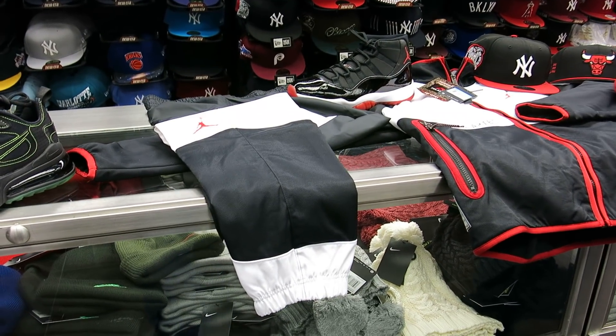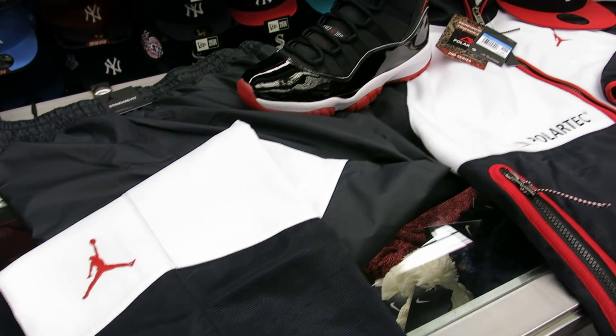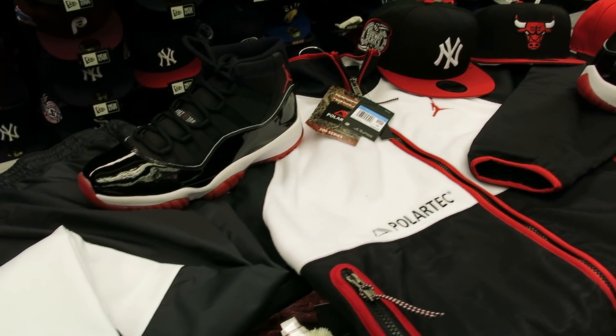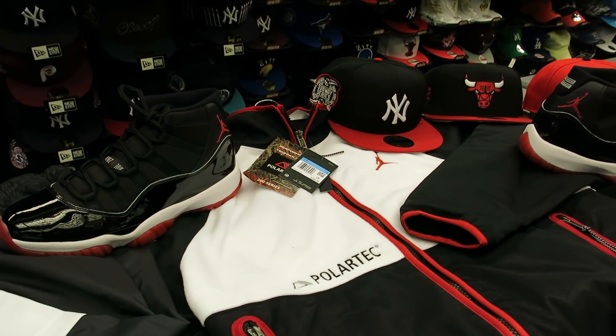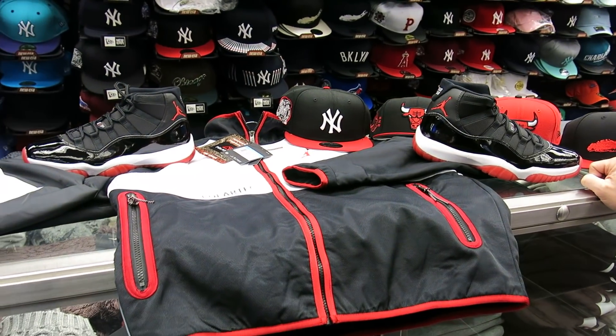The next shoe is going to be the Jordan 4 Winterized — I thought I was going to get it done before the Jordan 11. That's a really nice looking shoe too, that looks sweet, so I can't wait to get that in. I'm going to put that review up next. Yes, this is your last look at the Jordan 11s — come out December 14th, $220, Streaky year out.